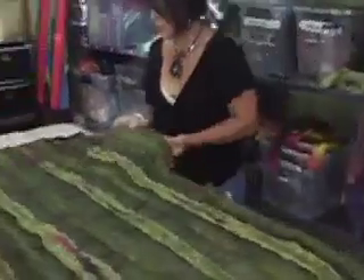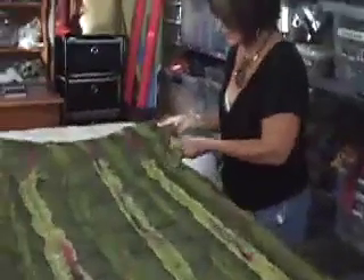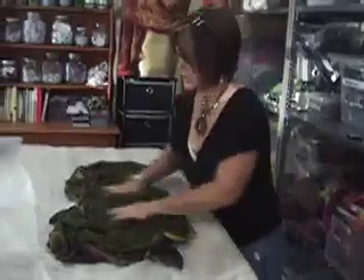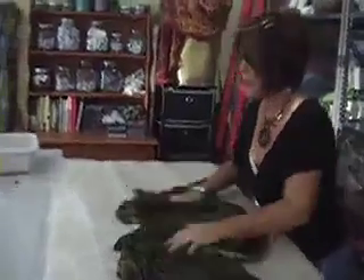Finally, we're going to do one last bit of fulling. This is just a personal preference — I like to do this to give it a little bit more pizzazz and more ruching. I'll take the piece, turn it over, and rub it against the bubble wrap with the bubbles facing up, giving it one last vigorous massage to make the ruching even more pronounced.